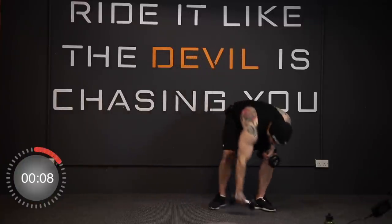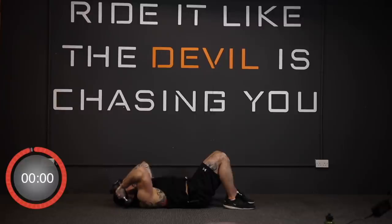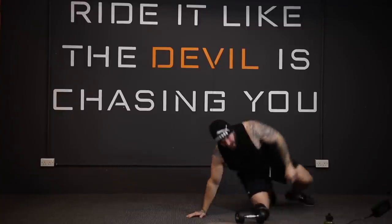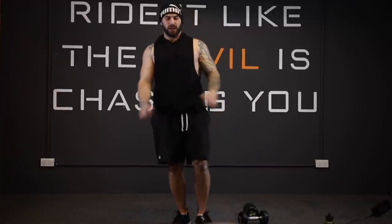And stop. Last set of skull crushers — five, four, three, two, one, away we go. And stop. That's us done, guys! Hopefully the back and the triceps are well pumped after that. Hope you enjoyed — thank you very much, and I'll see you tomorrow for more of the same.